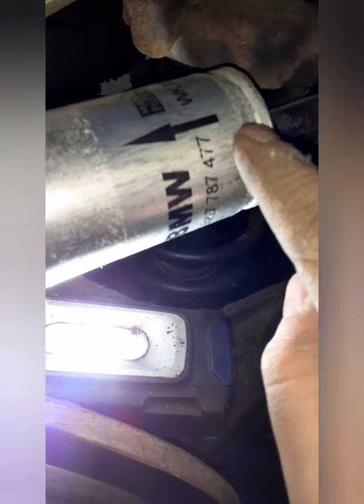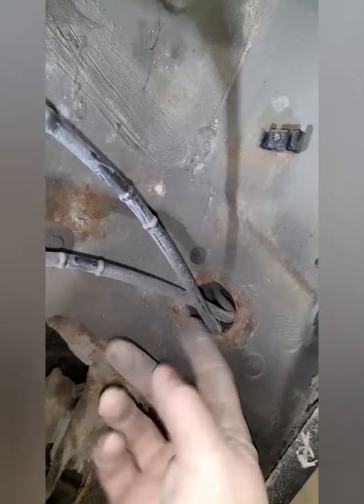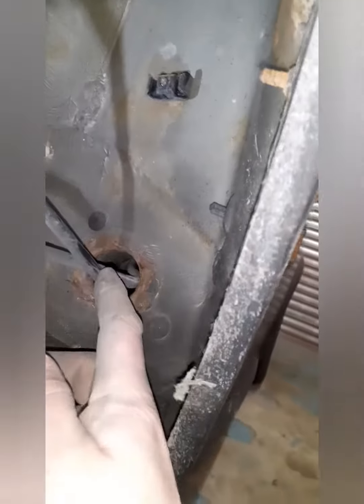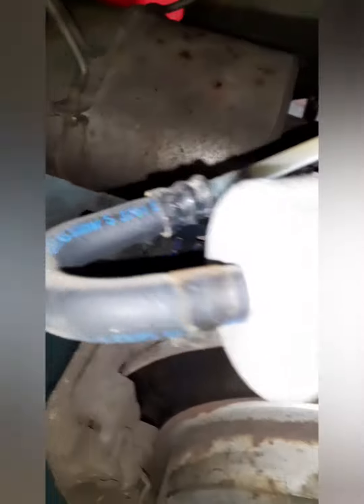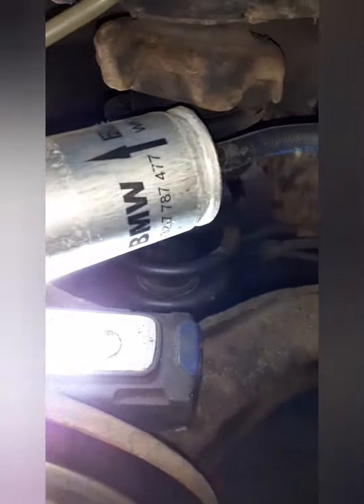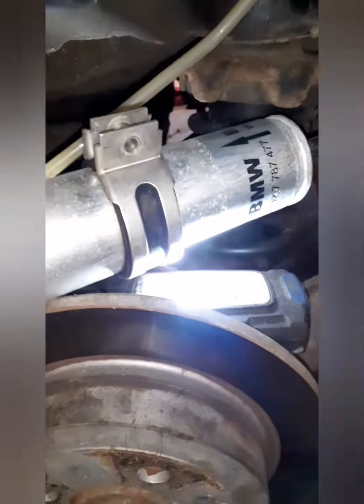We've got the filter down. There is an arrow for the flow. I've taken it out of the clips just there, and there's one just at the side of the bracket up there. The pipes have dropped down, making it a lot easier to get to the filter. So we can see — undo that clip there and this clip here, take the filter out and replace it with the new one.